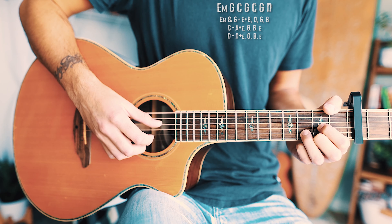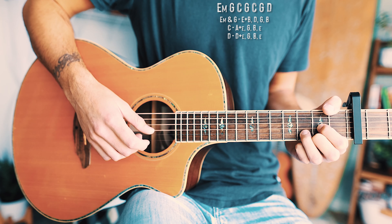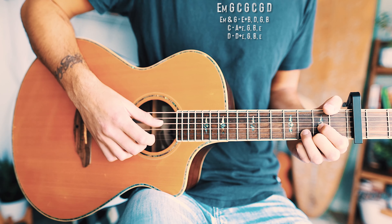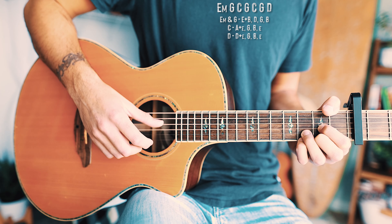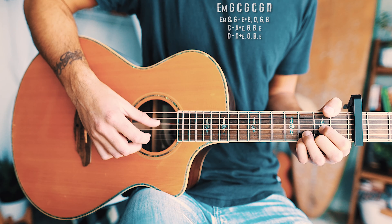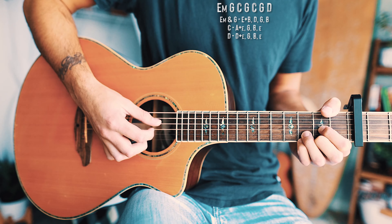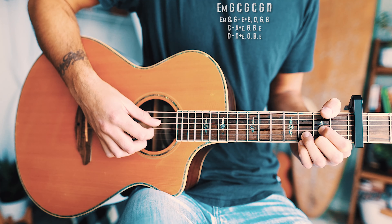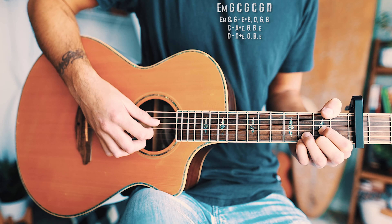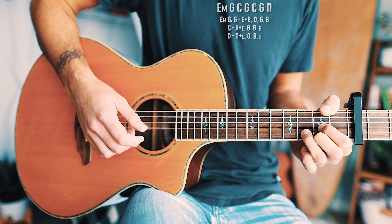For the D chord, we pick the D string and high E at the same time, then G, B, and high E. Then we repeat, but add a little flavor — pick D and high E at the same time while adding a third fret with the pinky on the high E string, then pull that off. So it's a third fret to second fret pull-off on the high E string, followed by G, B, E to finish off the progression.